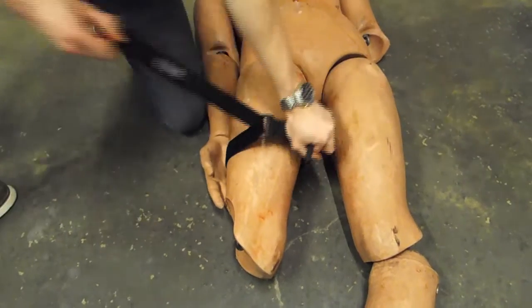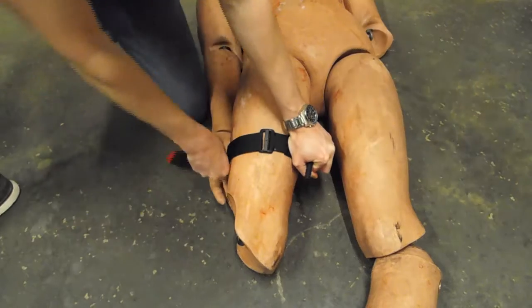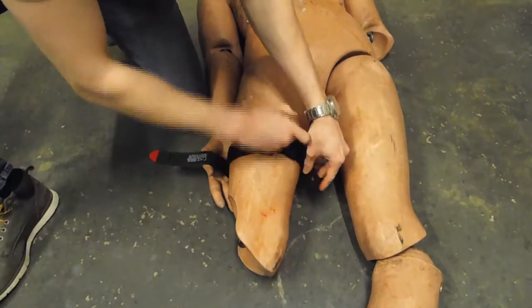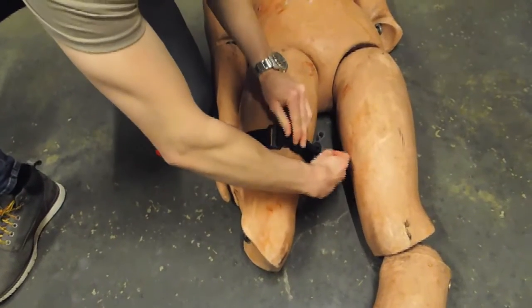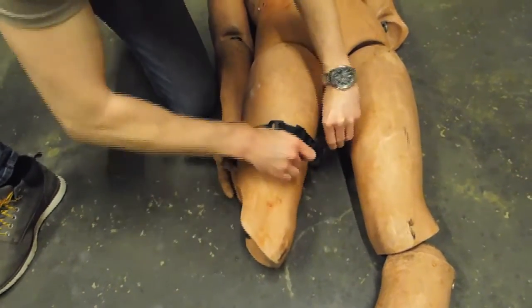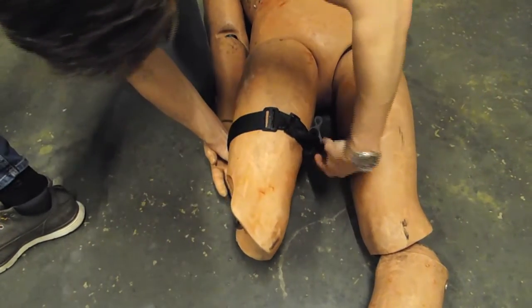Feed the strap through the buckle and fasten the velcro. Now begin to turn the windlass and keep turning until you either see the blood stop flowing out — much like turning off a tap — or you can't turn the windlass anymore. This will be extremely painful for the casualty if applied correctly, but it will save their life.